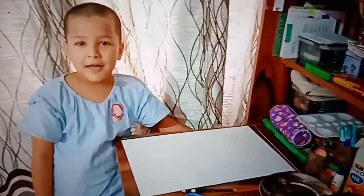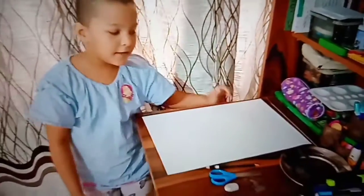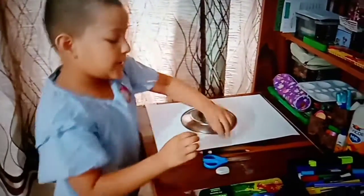Now, I am going to make a paratax. Now, I am going to show you the things that you are going to make for paratax. First, we will take a white sheet. Then, we will take the plate to make a circle.